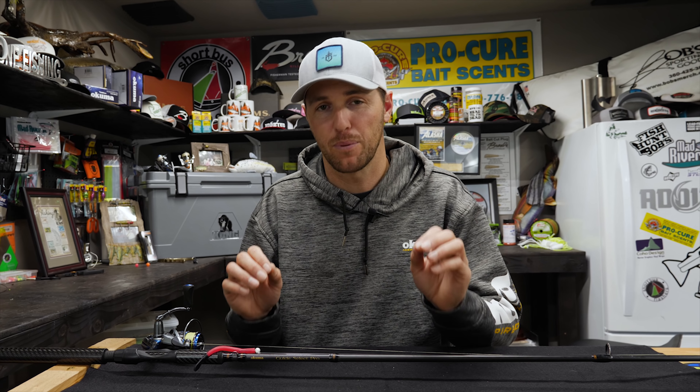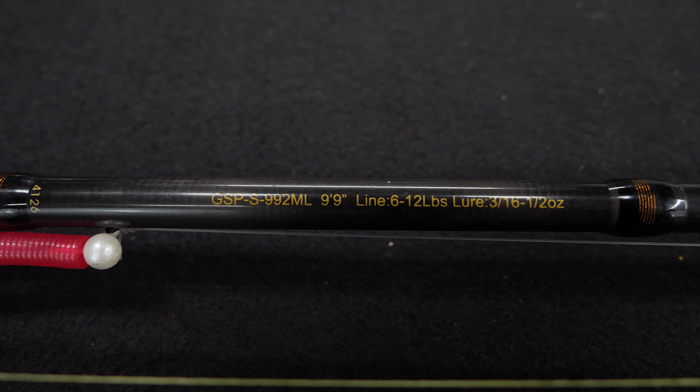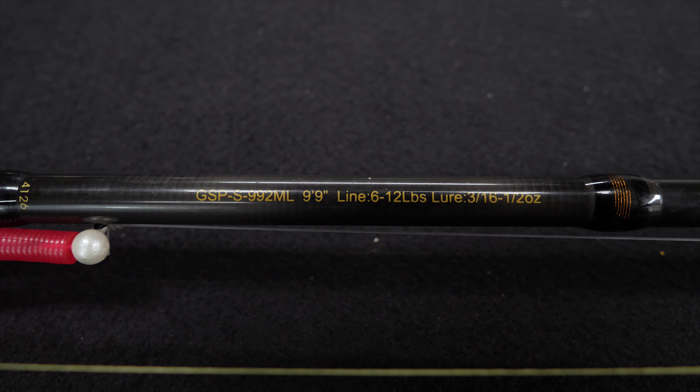Those are three attributes to selecting a good steelhead float rod. If you're looking for a particular model to start with, I prefer the Guide Select Pro 9'9" 6-12, the GSP-992ML — it's a great all-around rod I use on my sled, the raft, and on the bank. There are lots of great steelhead float rods out there, so just make sure you look for those attributes: faster action, spinning reel, and the length that's going to fit your needs.